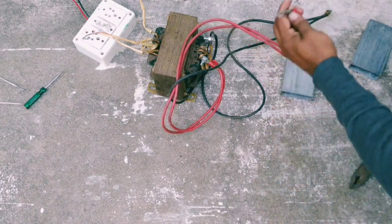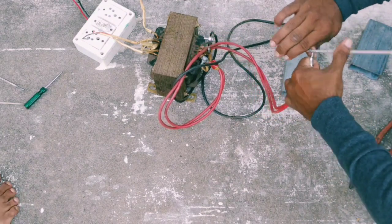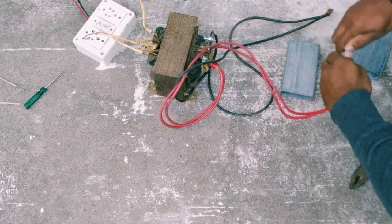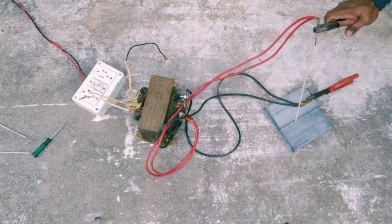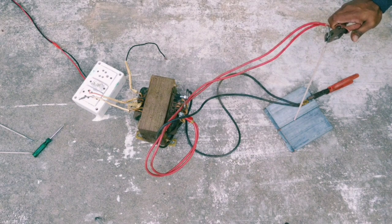It will convert 230V to 50V. We will weld this in high voltage, and we will reduce the voltage in higher ampere.